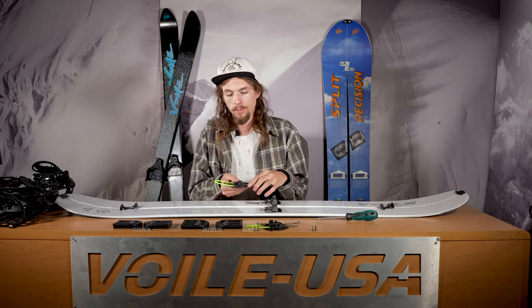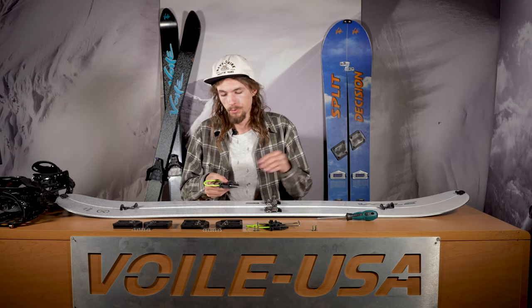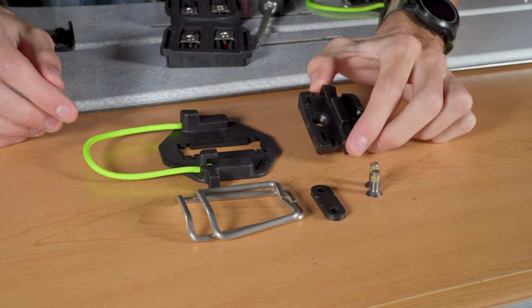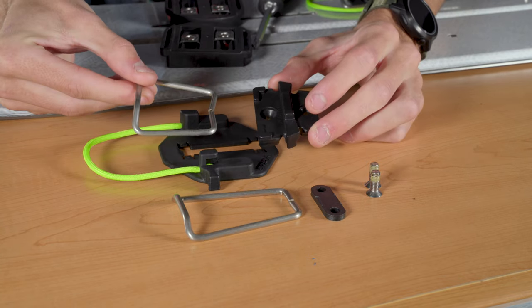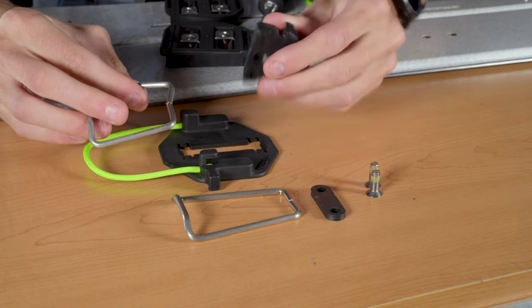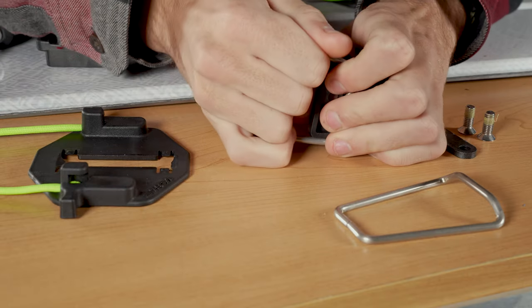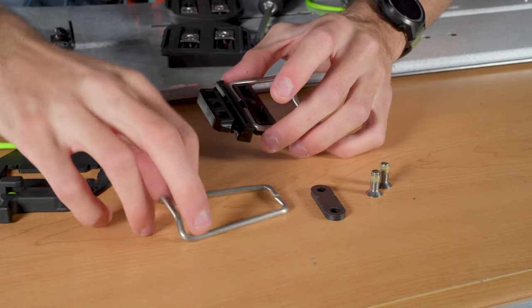Once you've got your touring brackets in, move on to the heel pieces. The heel pieces will come in individual parts, and once they're all together you want to make sure they're facing the correct way. The shorter, fatter riser should be pointing towards the tail of the board while the longer riser should be pointing towards the nose. When assembling the heel piece, the biggest mistake people make is mixing up the rear and front heel riser. When installing these, you'll just flip over the nylon piece and then spread the wires into the channel — it should end up looking like this. Same thing with the front heel riser.